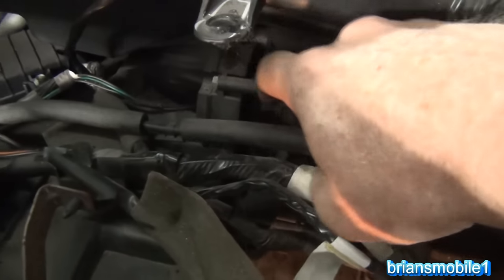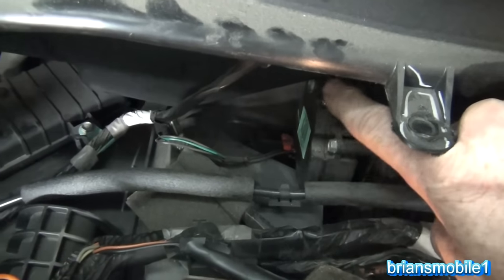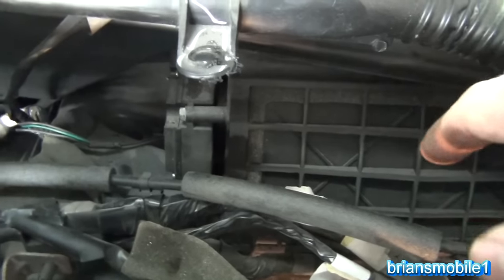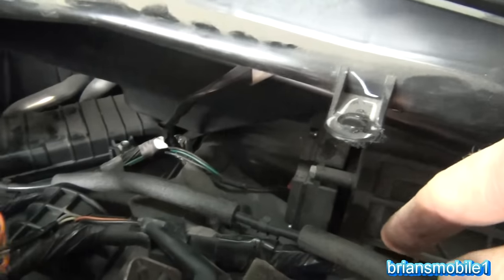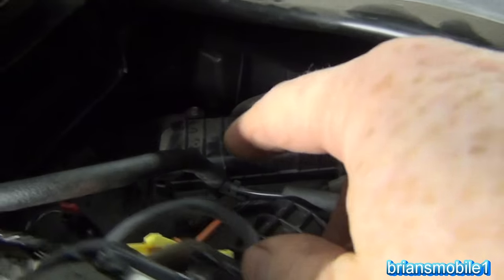The fourth actuator is still mounted in the vehicle here. It has two bolts and the connector controls this door right here. This is the recirc door or inlet door — this is where air comes into the HVAC system: heating, ventilation, air conditioning. The air comes in here and then it'll either blow across the heater core or the evaporator, the hot or the cold.